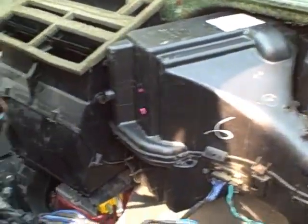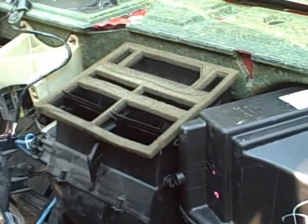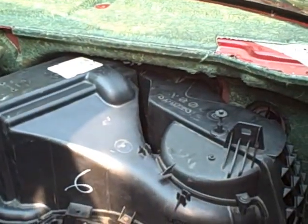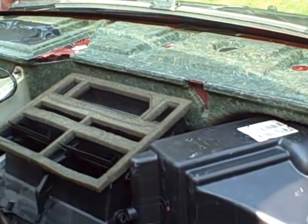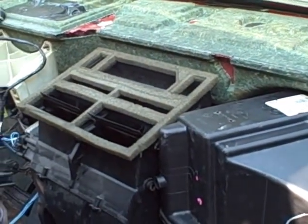Alright, the heater box is back in with the new evaporator core, and we still have everything taken apart. I reconnected the heater hoses and the evaporator core lines. The windshield wiper assembly is back on, so I think we're pretty much done in the engine bay.